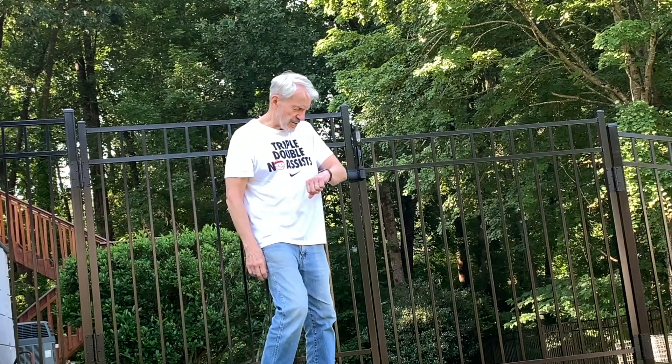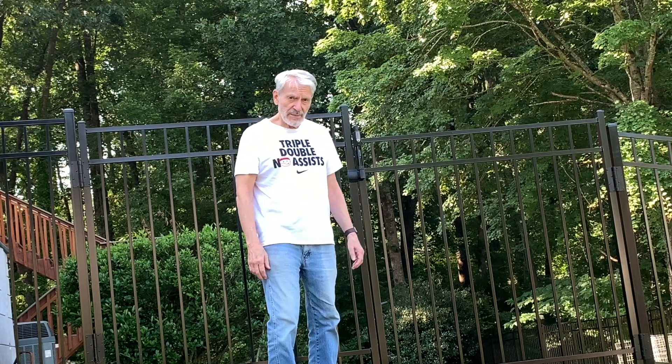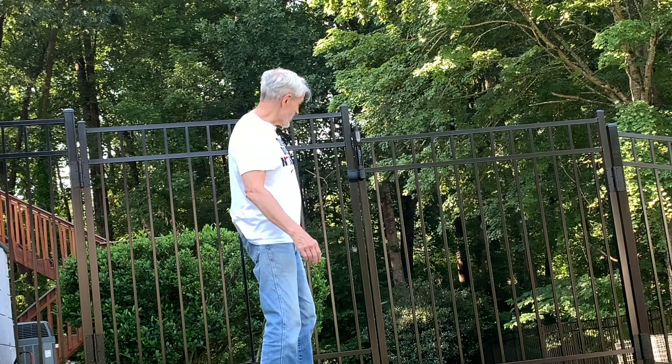Good morning. This is my second attempt at making this video — the first time I had it in slow-mo, so that wasn't so hot. This is our double gate fence. Let me show you how it works.